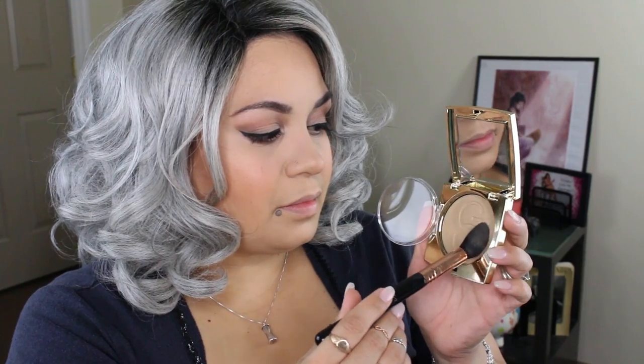I'm going to be taking the Milani Blush in Luminoso to give myself a beautiful peachy glow. And for highlight, I'm going to be taking the Gerard Cosmetics Star Powder in Maryland and I'm just going to highlight to the gods.